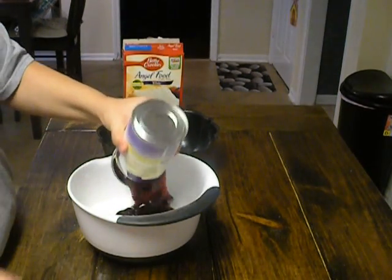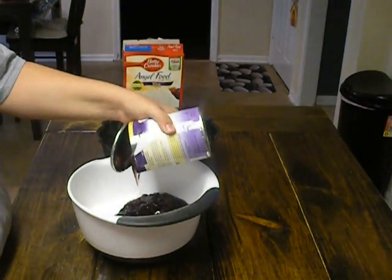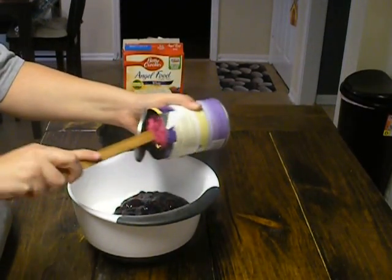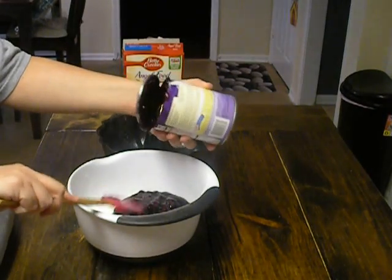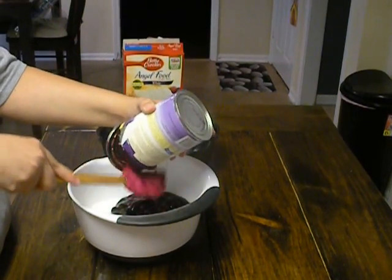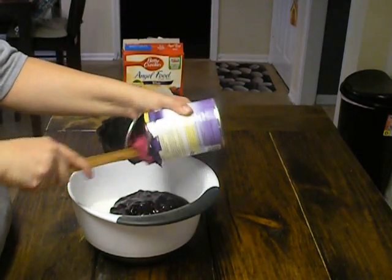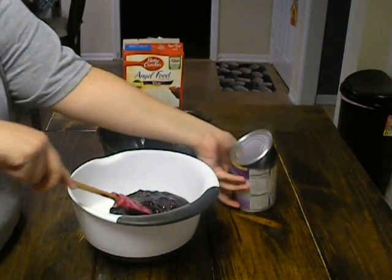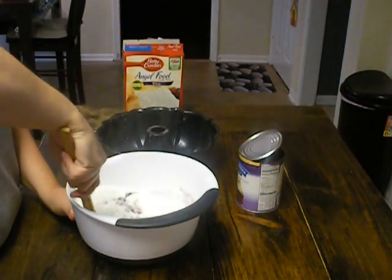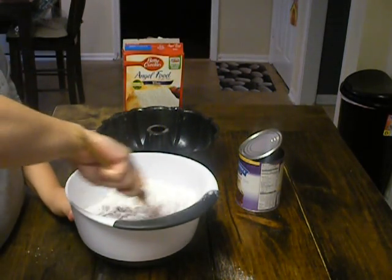All you're going to do is add the pie filling into the cake mix — it's really sticky. The hardest part of making this cake is getting the blueberries out of the can without cutting yourself, because my electric can opener doesn't like to go all the way around even if I try it a billion times. Anyway, we got it in there — just mix it together really well. It's so easy!